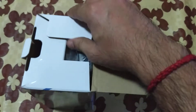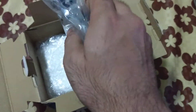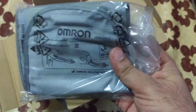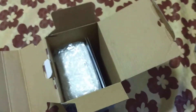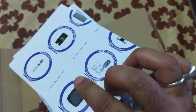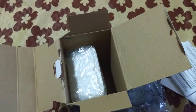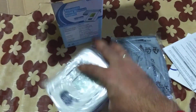Now let's open the box and see what is inside. It has an arm cuff, a user manual and warranty card — the user manual has instructions in both Hindi and English. Finally, there is the blood pressure measuring machine.